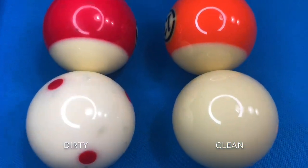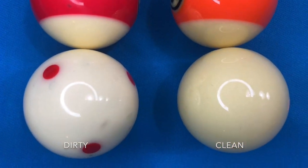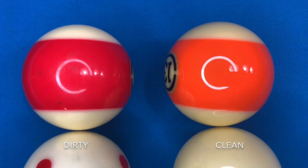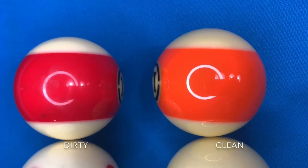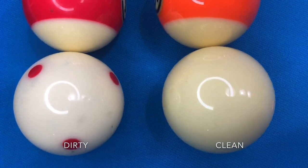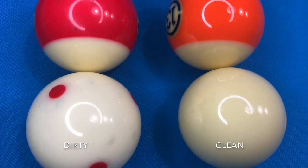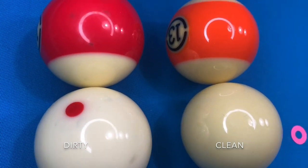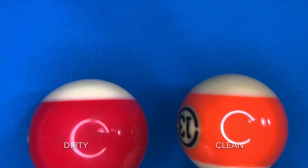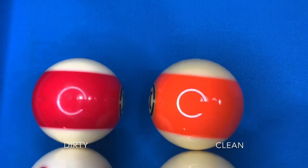Here's an up-close comparison of how dirty and clean balls can look. On the left you'll see a dirty object ball and cue ball with small smudges caused by the table, my hands, and my cue stick during normal play — they also have a hazy reflection. But on the right you won't notice any smudges and there is a crystal clear reflection, since they were just cleaned moments before recording this footage.